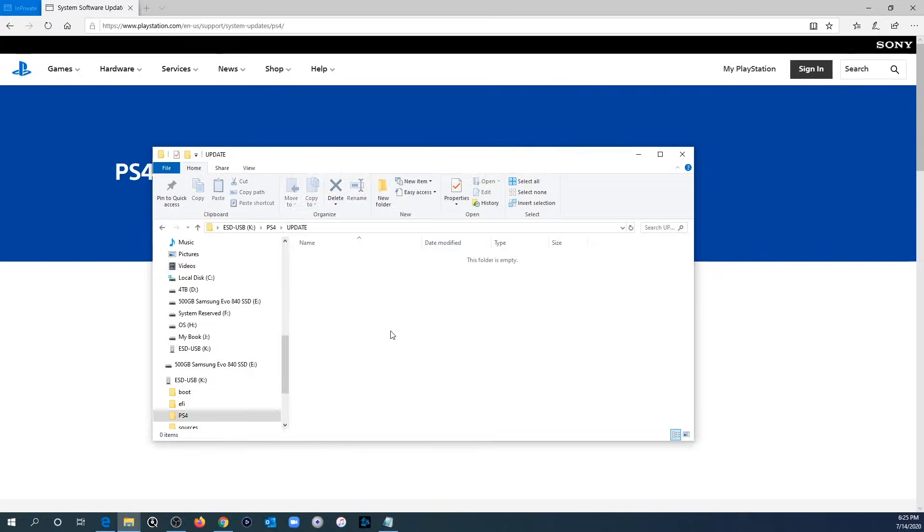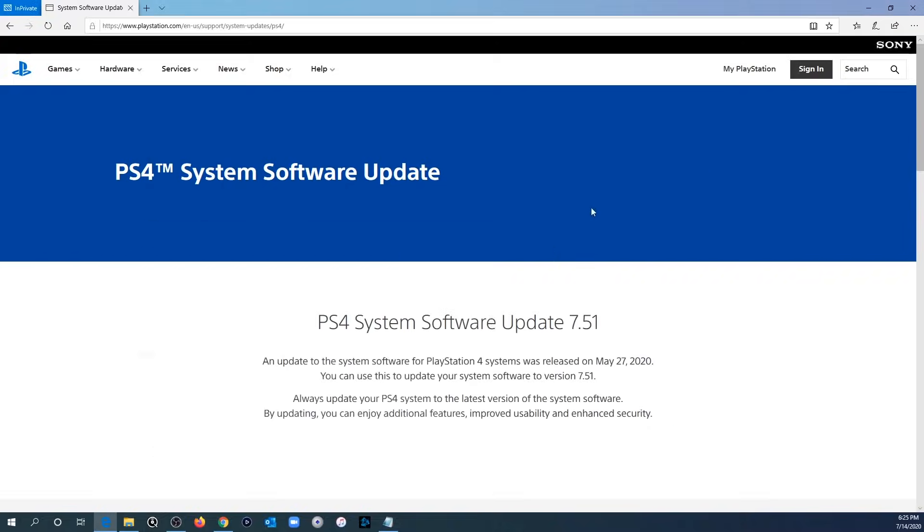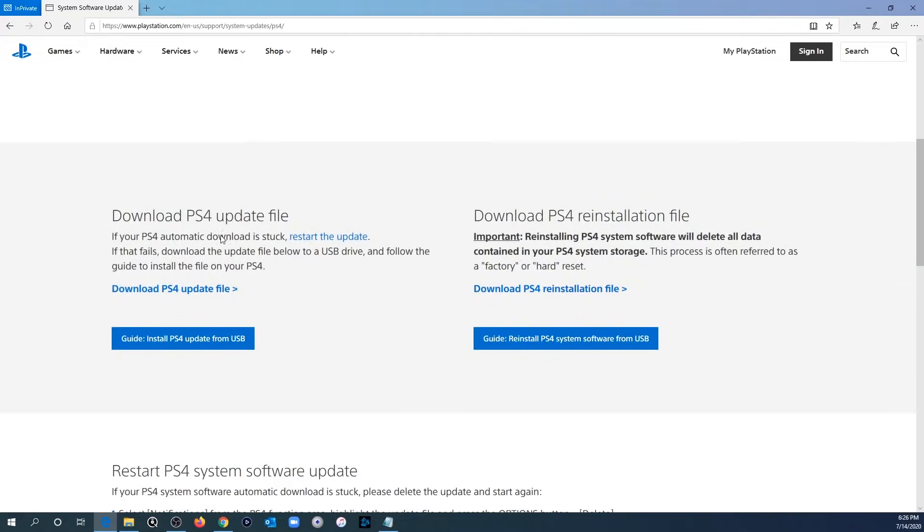Now that we've created the required folders, go down to the description of this video and click the link for the PS4 system software update download. The current version is 7.51 — if you're viewing this in the future and there's a newer version, just download whatever the latest is. Scroll down and you'll see two options: Download PS4 Update File on the left, and Download PS4 Reinstallation File on the right. We want the reinstallation file — the update file is much smaller and doesn't contain everything needed to get the full system software on your PS4.